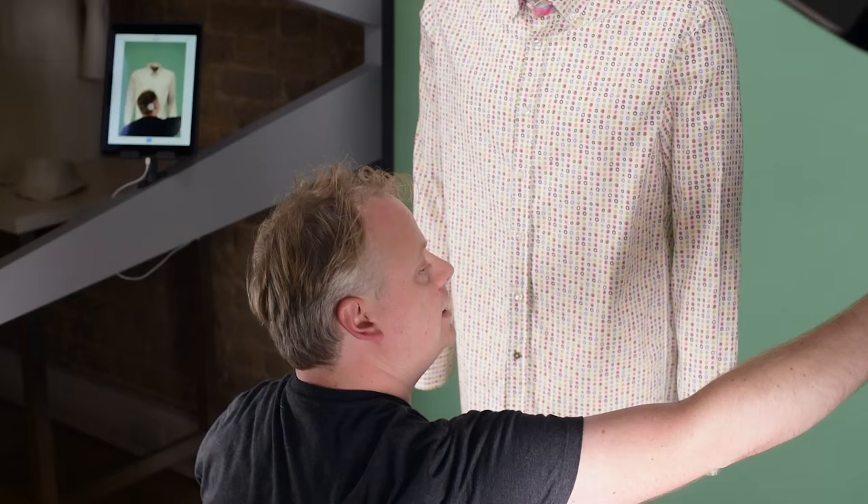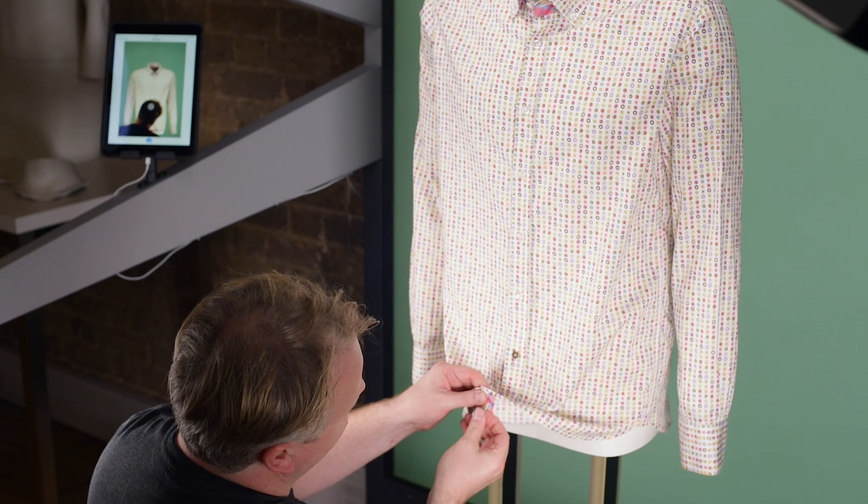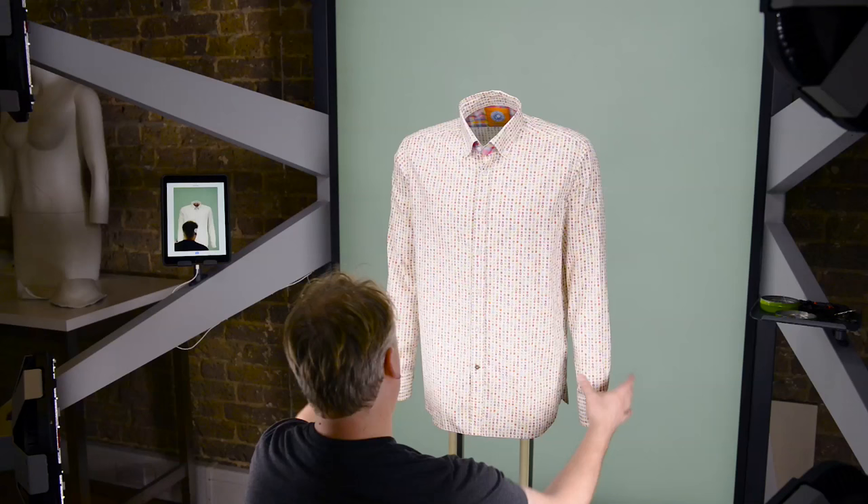I might just add a little pin down here as well just to keep this fastened. I want to do the pin from behind just to keep it out of sight so we're not getting it in our final picture.